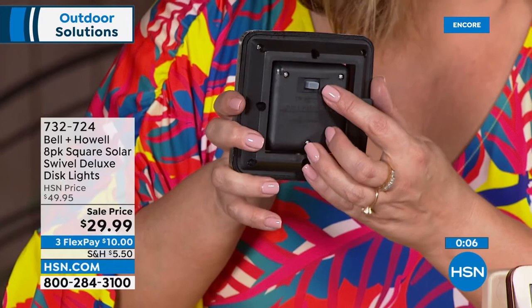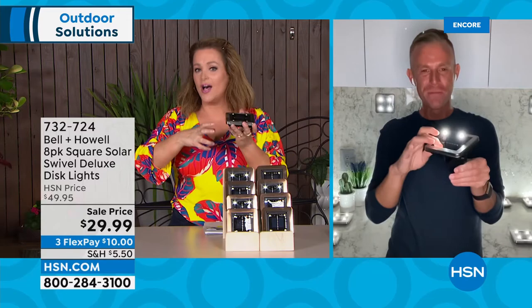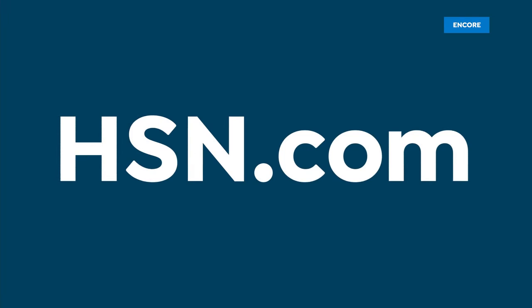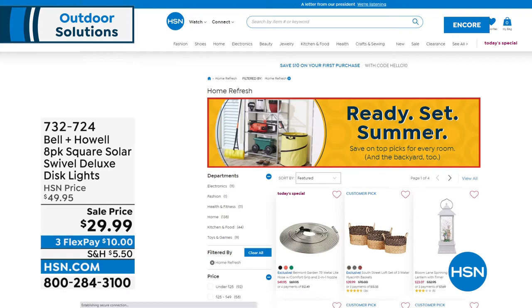A quick tip — make sure you turn them on. I've forgotten to turn mine on and then thought the thing doesn't work — they do, but you've got to turn them on and let them charge up all day. Watch how they come to life at night. I'll see you in a little while Chad — don't go too far!